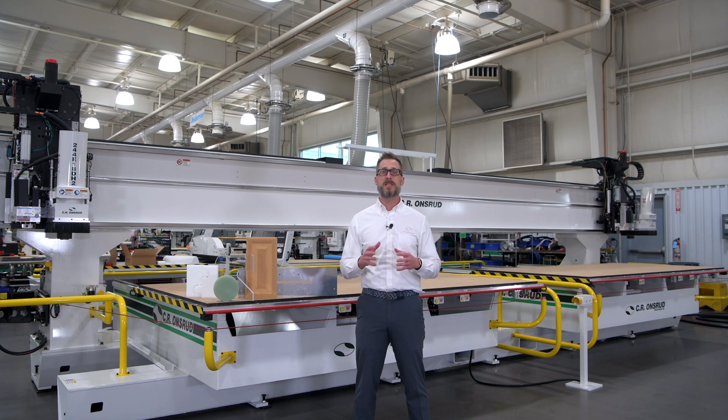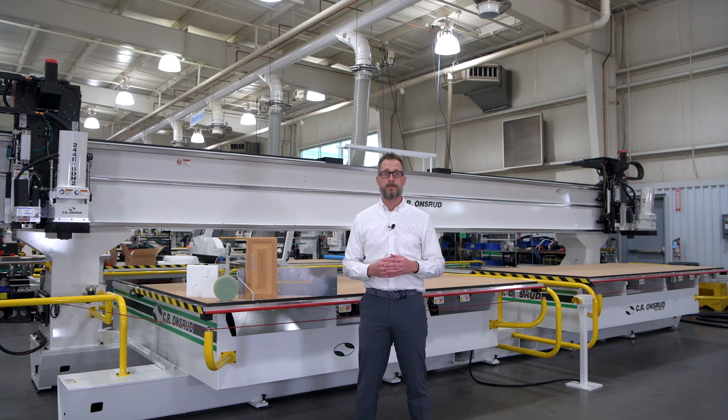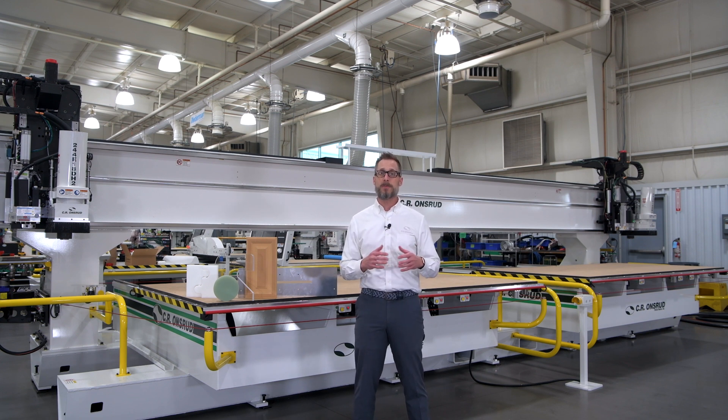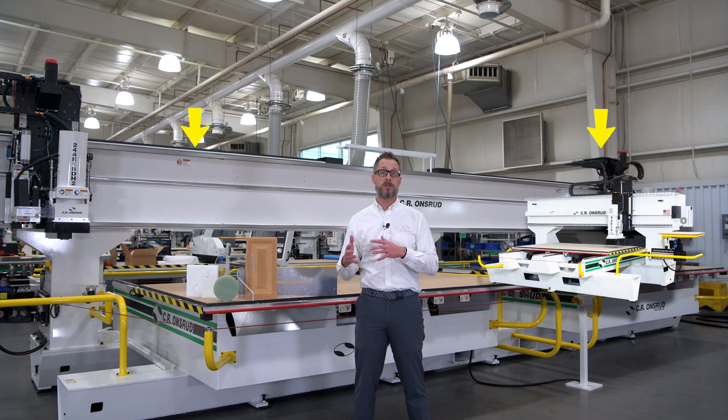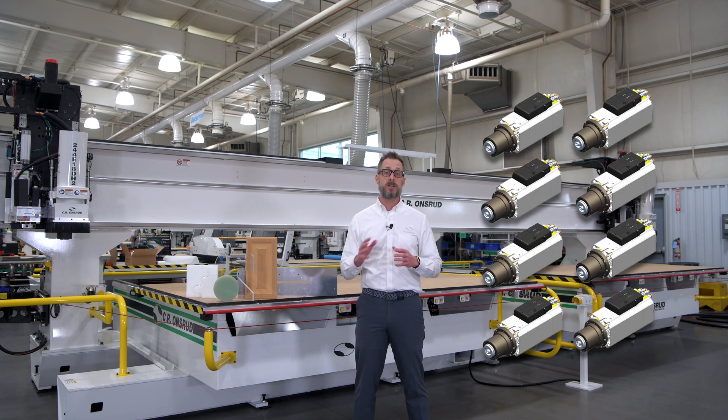Customers of ours use this style of machine for a wide range of applications and materials such as plastic, non-ferrous metal, composites, fiberglass, and wood. This fixed-bridge moving table machine comes standard with twin-table design available in a wide range of different dimensions, both small and large, such as these dual 5x10-foot tables you see behind me. The E-Series is also offered in different spindle configurations from single spindle up to 8 spindles and is also available in 4 and 5-axis capabilities.